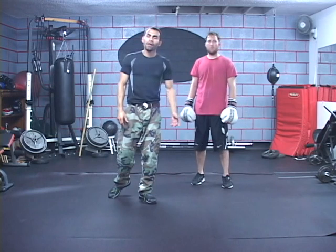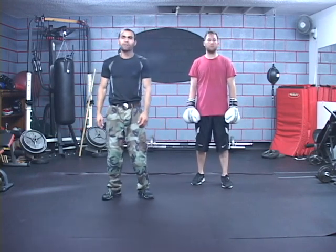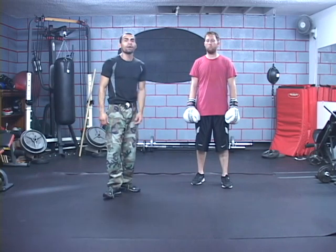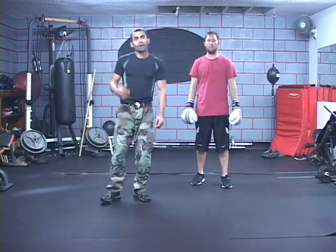That's the way a southpaw will dissect the midline of an orthodox fighter. Once again, my name is Jesus Medina. I'm the creator of KO Method — a holistic approach to fitness and self-defense training. I want to give thanks to my friend here, Warrior Steven, for helping us demonstrate this. Don't forget.